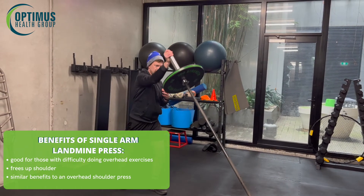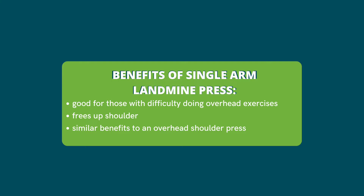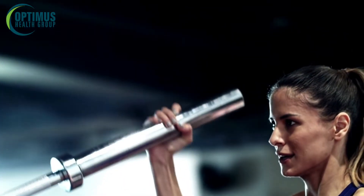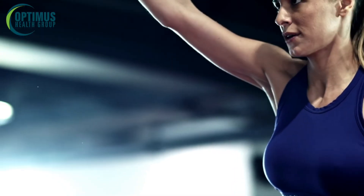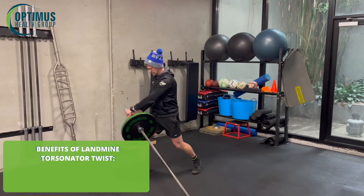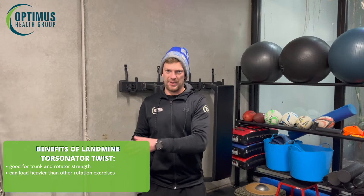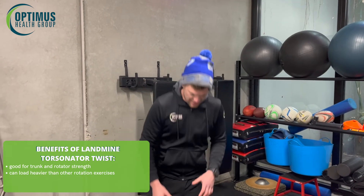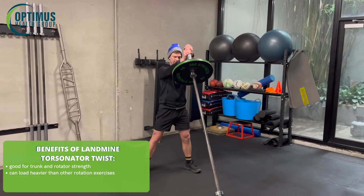We're getting all those benefits that we would for a single arm press too. The torsionator twist is really good for any trunk and rotational exercises. It's beneficial because you can load it a lot more than any other exercise, say a power press twist or anything like that. Adding a bit of weight to it means we get more from it.